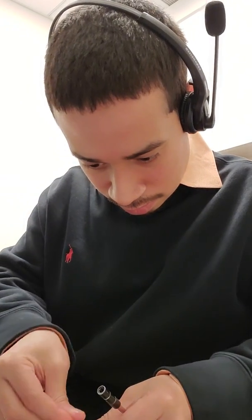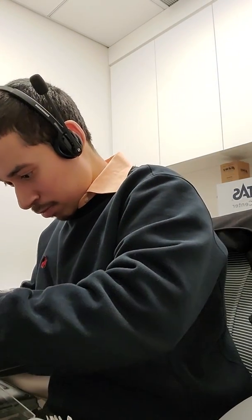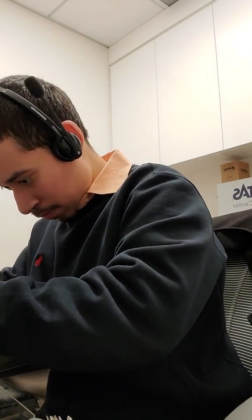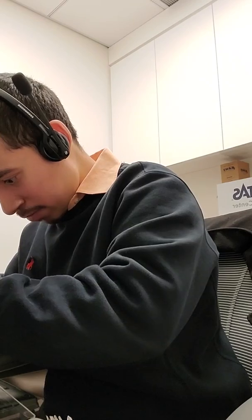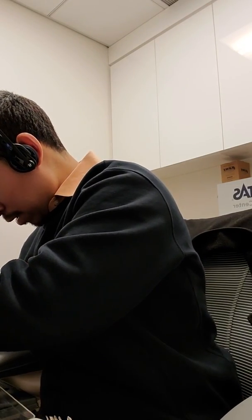That one's just too big. Let's try this one. That seems to be the right one. Alright, so I'm going to take this out.